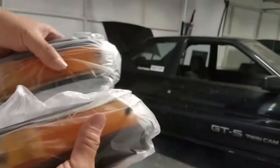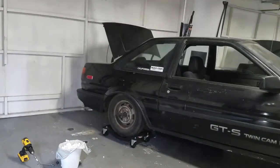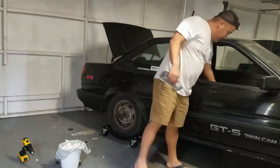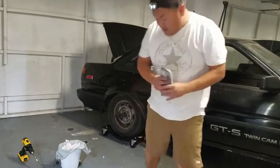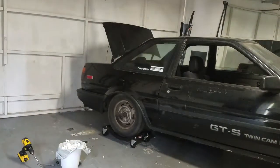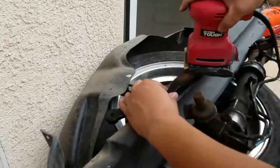I've been wanting this set but I wasn't sure where to find it, so I had to purchase it from Juan and he was a cool guy about it. He told me everything about it. Pretty excited — I'm gonna throw these on today too.